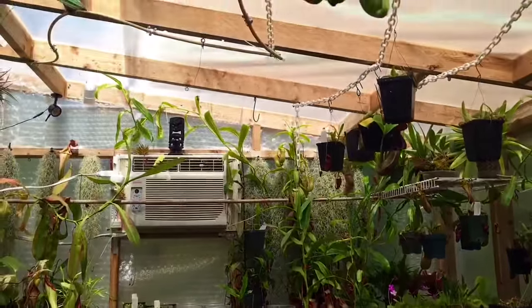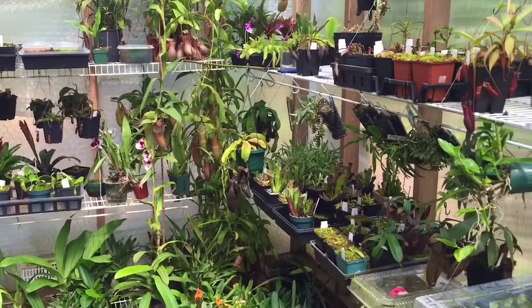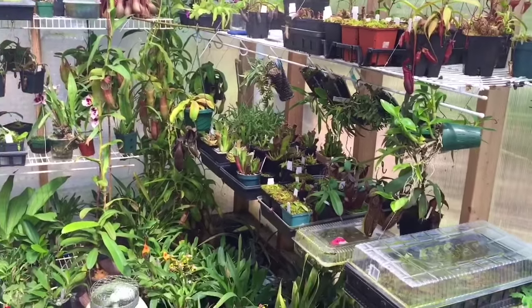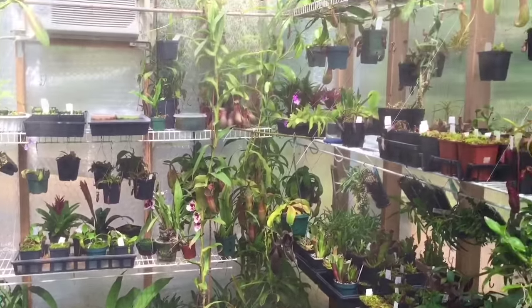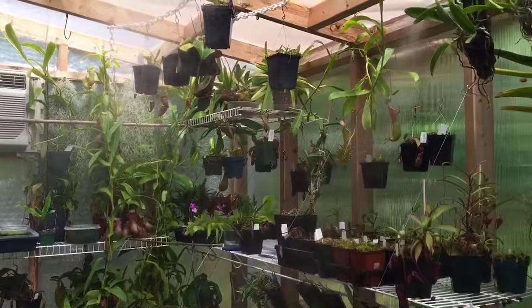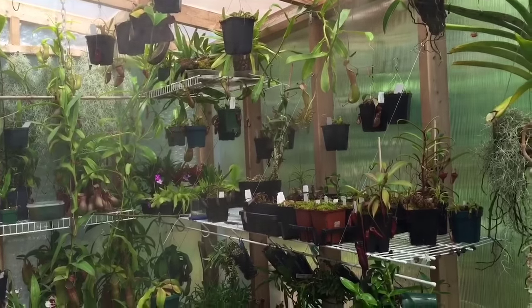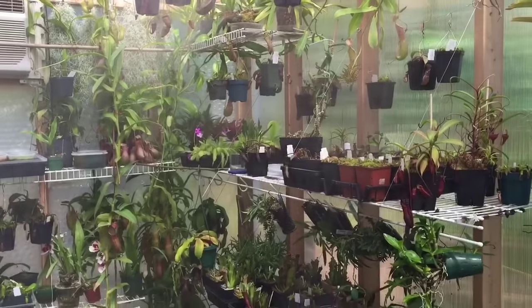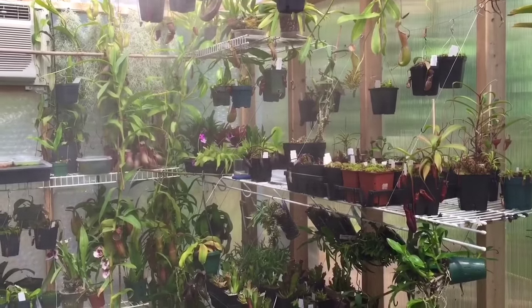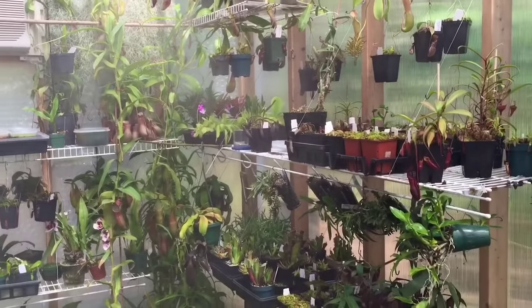I have a misting system above us and a fogger below us. What a lot of people don't realize about humidity — there it goes — is that especially in a greenhouse or closed environment, as the temperature rises the humidity is going to drop. So the fact that it's 40% outside right now means any air coming in is going to be very low humidity.